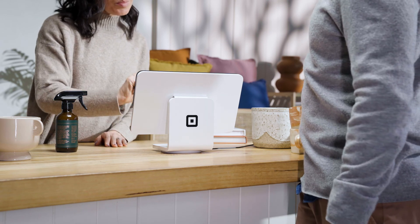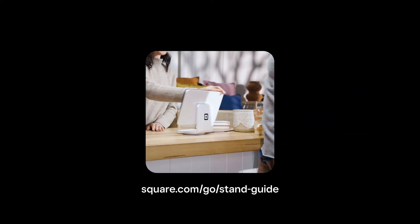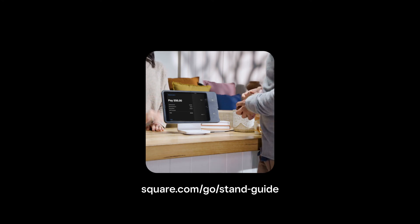To learn more about how to use your Square Stand, go to square.com/go/stand-guide.